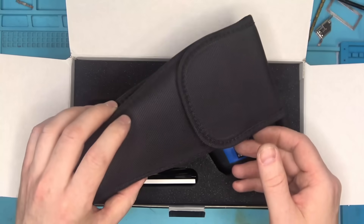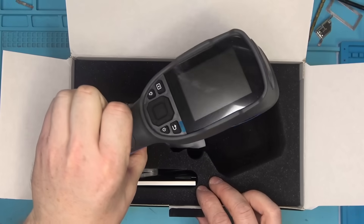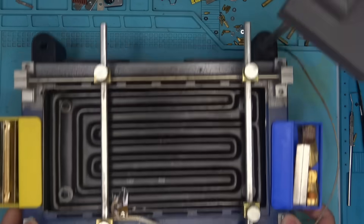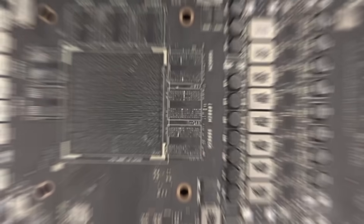Inside, we have a nice pouch and of course the unit itself, which I'll get back to once it's fully charged. So for now, I'll go ahead and prep the new boards for transfer.